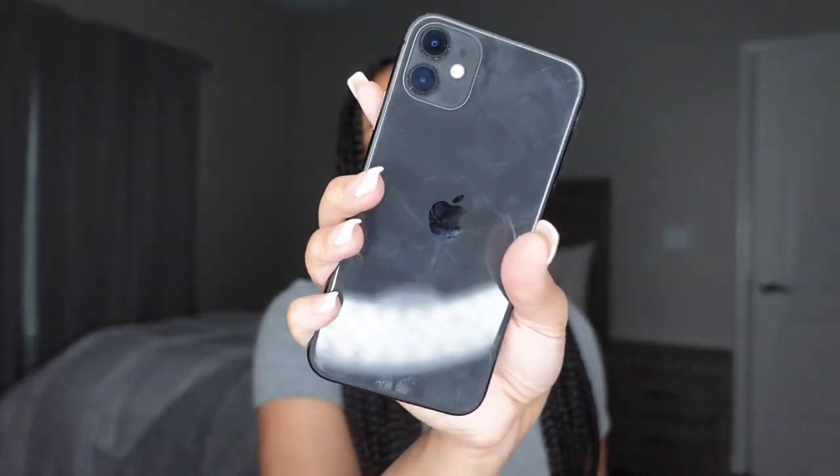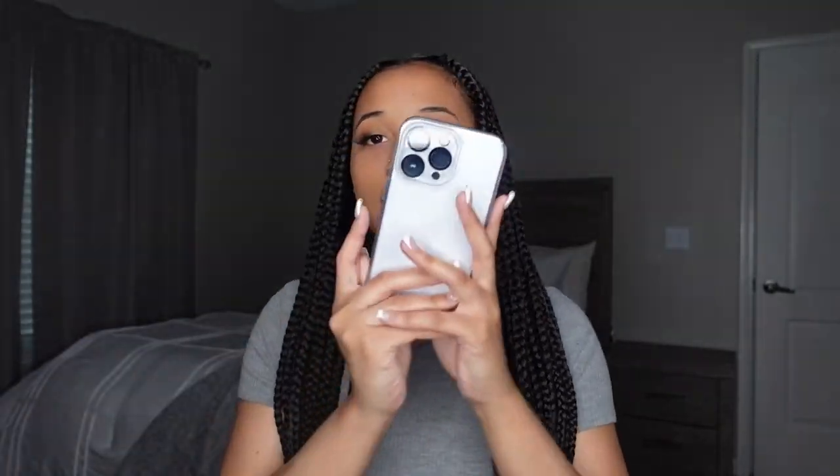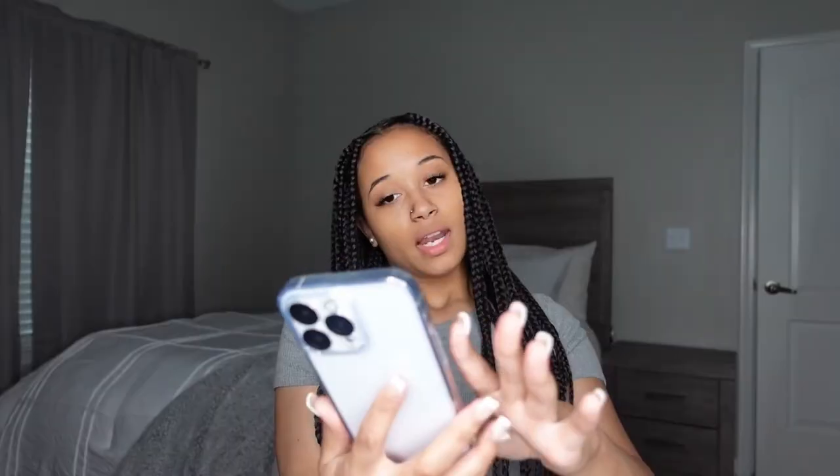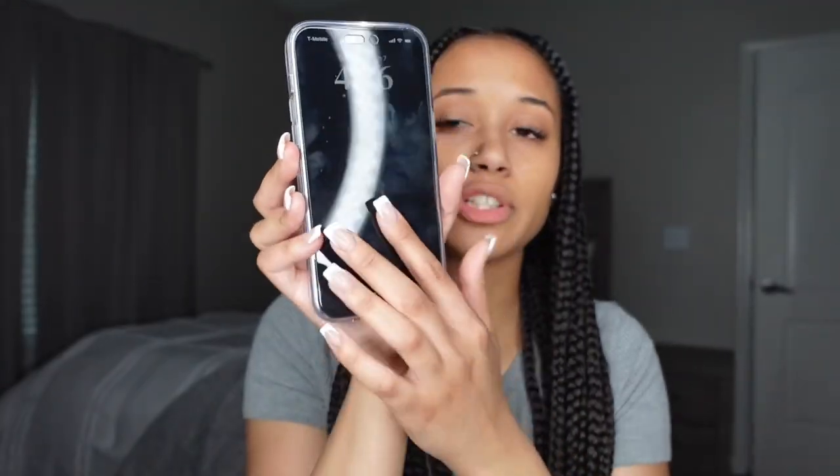Let me show y'all — this is my old phone right here, the black iPhone 11. I do have to return this because I did a trade-in. But yeah, this is my new phone right here. I got the silver. All the stores I went to didn't have it in stock so I ordered it online. I upgraded in size too because the 11 was way smaller, and I'm really loving it. I already have a glass screen protector on the camera and a clear case and a screen protector.